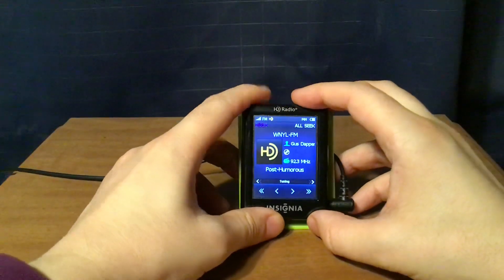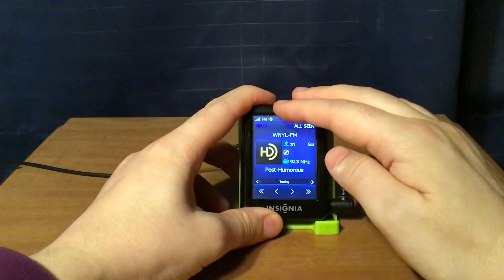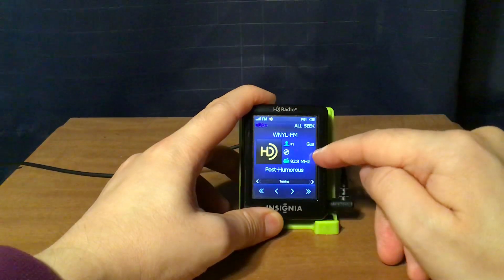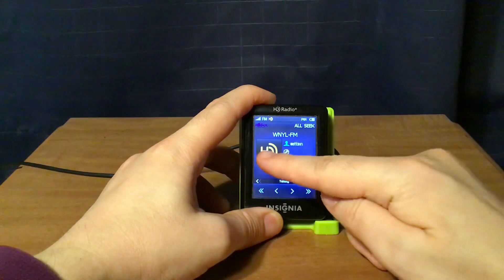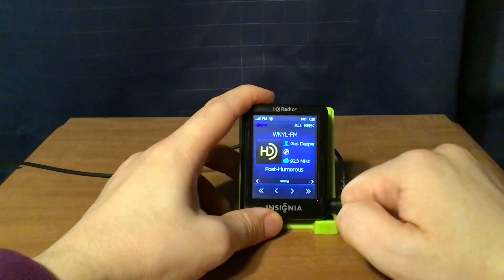Here's the HD icon on screen. The display shows call letters, artist, album, frequency, song title, and album art if applicable. If there's no album art, you see the HD logo instead.